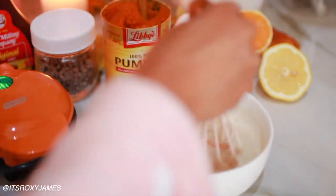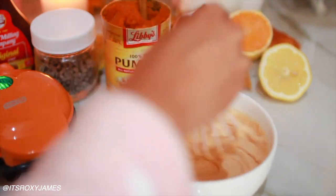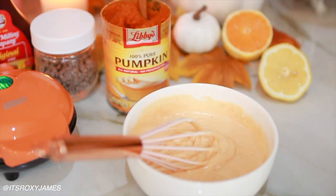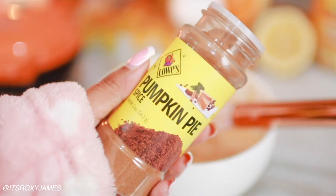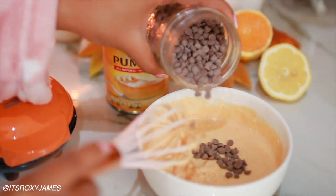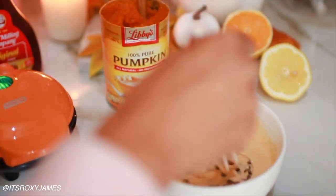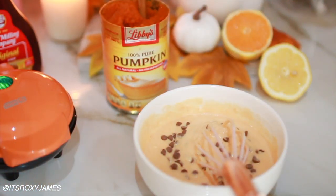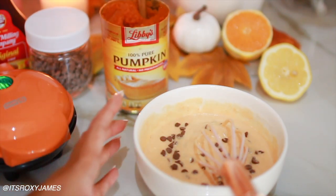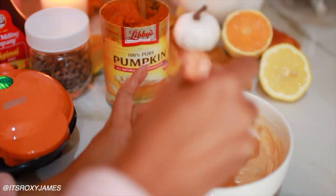If you don't have canned pumpkin puree, you can actually just go ahead and steam pumpkin and then puree it to get the same exact mixture. I'm eyeballing everything, but I'm putting about two spoonfuls of that pureed pumpkin in. It gives it this really nice orange color — I am just living for this pastel orange. Then I'm going to do some pumpkin pie spice and some chocolate chips. I am addicted to chocolate chips in my pancakes; I cannot eat pancakes without them.